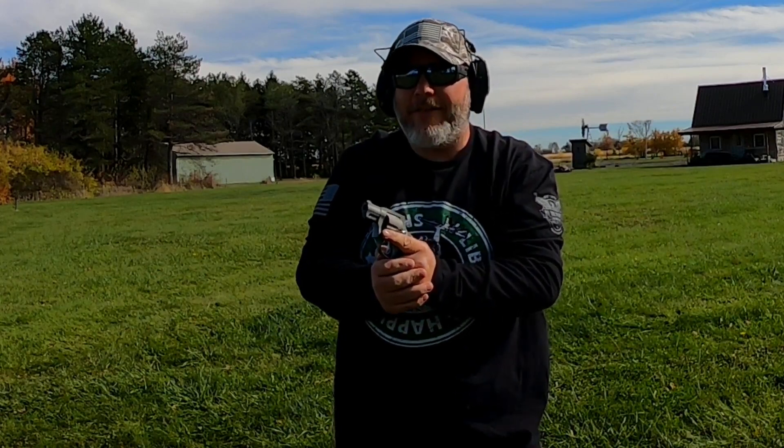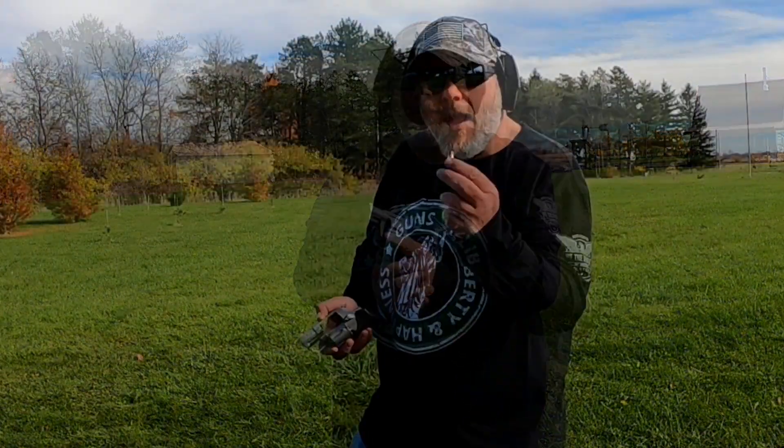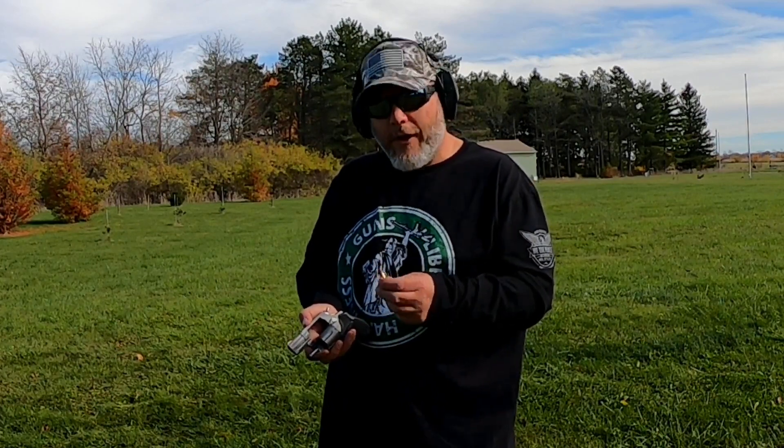Alright, 5 out of 5 that time — a lot better! I'm really liking these .38 Special Plus P's I loaded up.